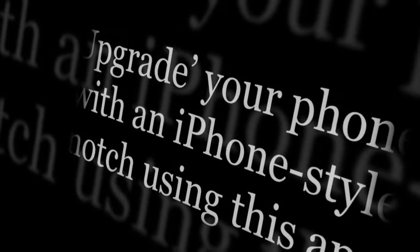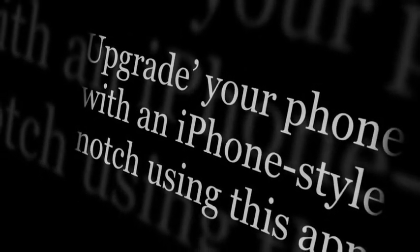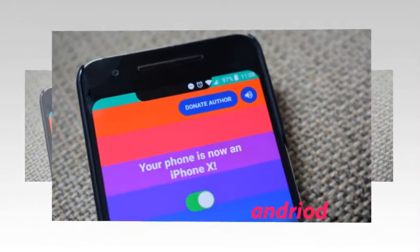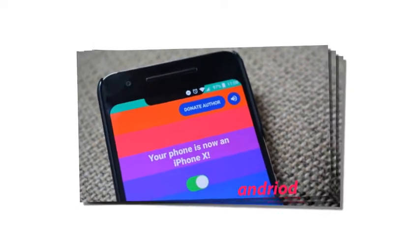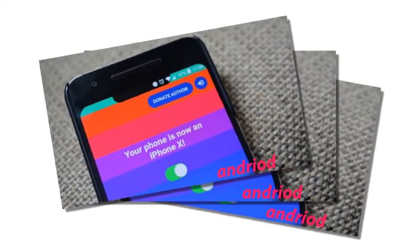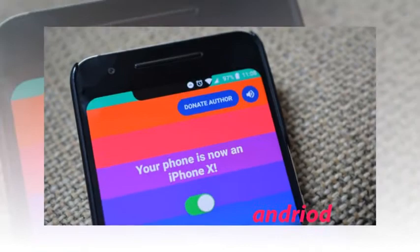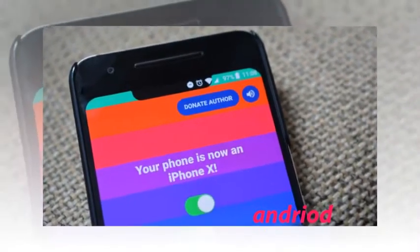Upgrade your phone with an iPhone-style notch using this app. The Essential Phone has a different take on bezel-less design than the Samsung Galaxy Note 8 and LG V30. The device features a notch on top that houses the camera, with the screen wrapping around it.